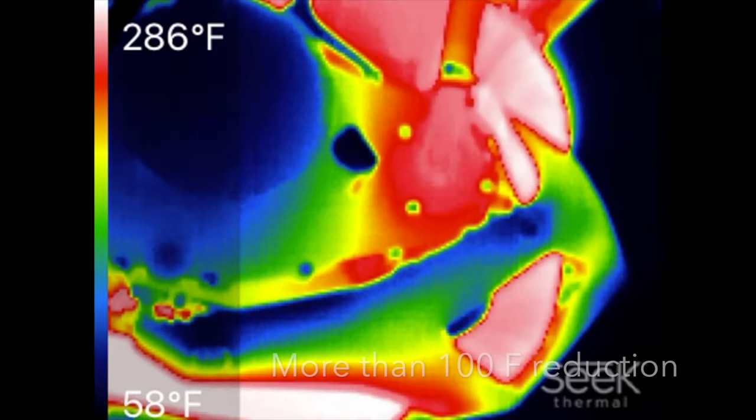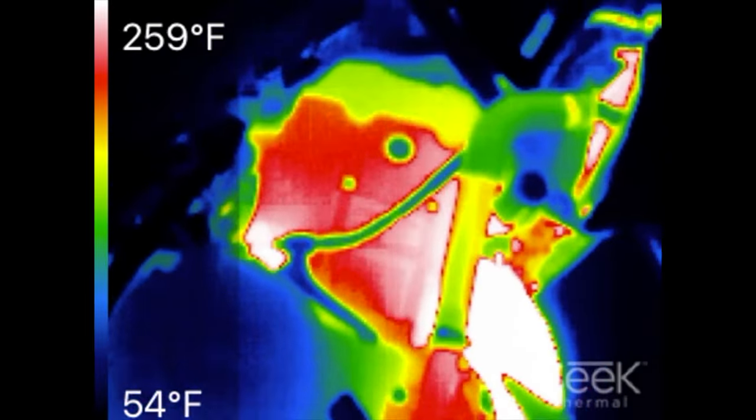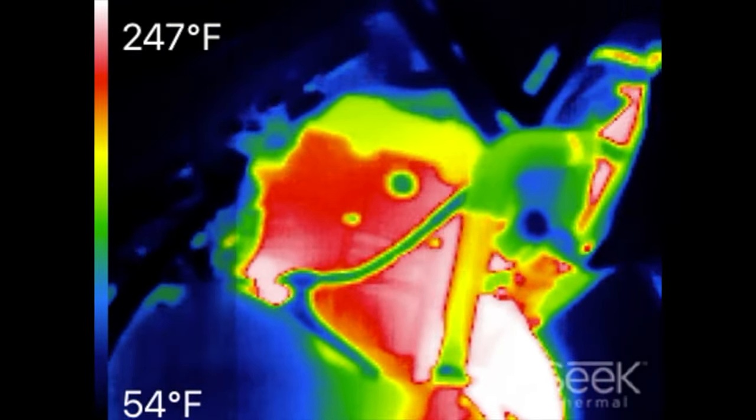The insulation prevents heat soaking of the engine up top by more than 100 degrees Fahrenheit compared to the factory configuration.